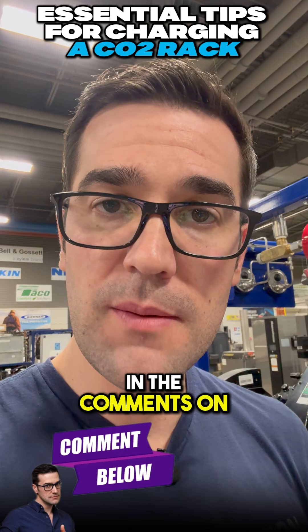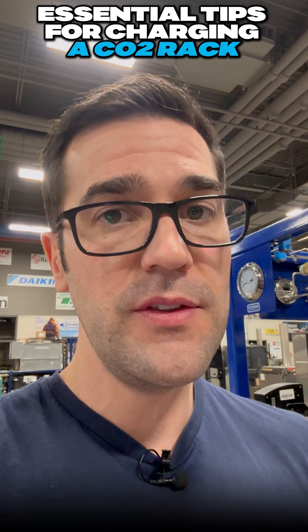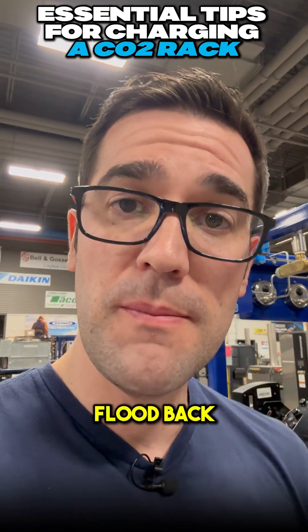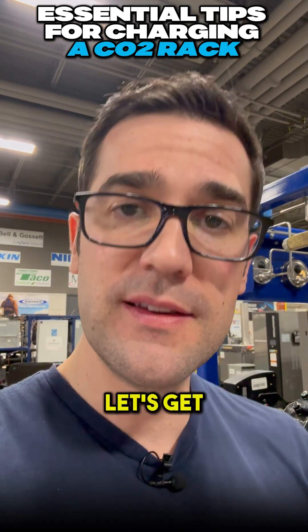I'd love to hear your questions in the comments about how you charge. Where do you charge? Do you charge in the liquid line or the suction line? There are a lot of different ways people do it, but you need to make sure you don't flood back those compressors. Love to hear your questions or comments. My name is Trevor Matthews — let's get a conversation going.